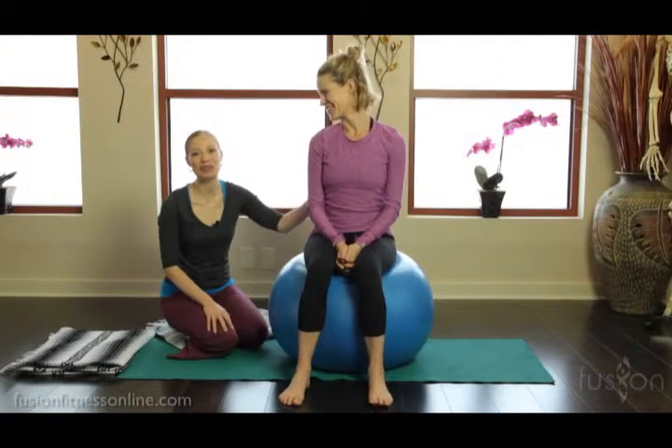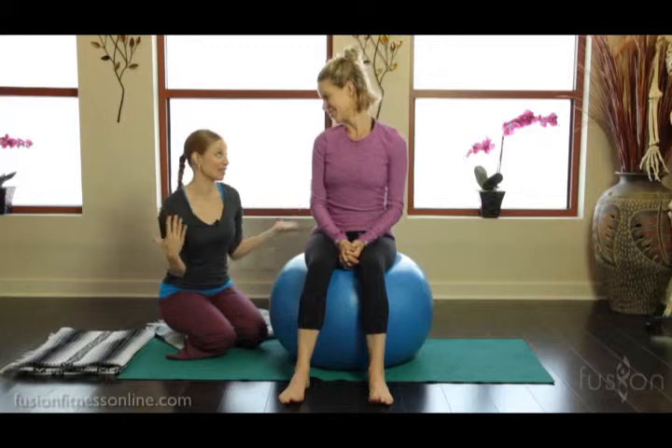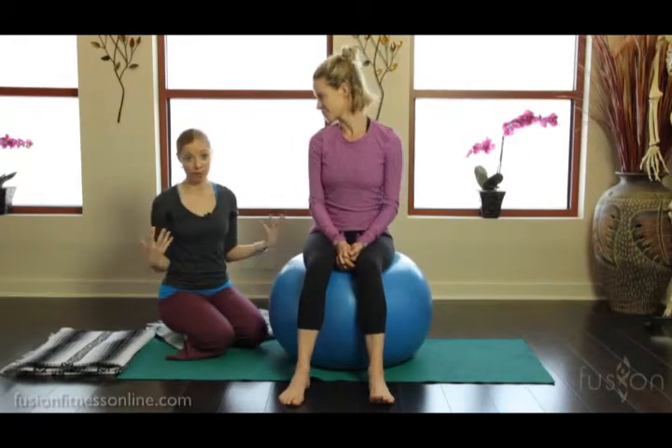Hi there, Casey and Jen here with another fusion video. Today we're going to be talking about pre and postnatal Pilates. We are clearly passionate about that subject — Pilates is wonderful to prepare moms not only for getting their body back after having the baby, but it's a wonderful strengthening and centering work for labor. We're going to talk about some postures for labor and some cues and tips you can give your clients preparing for one of the biggest moments of their life.